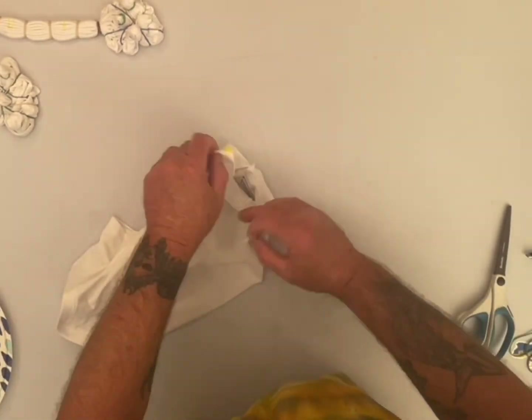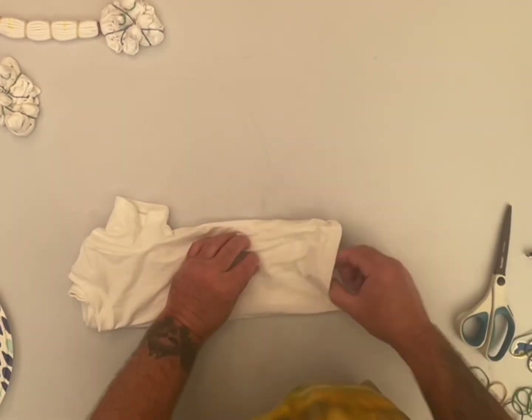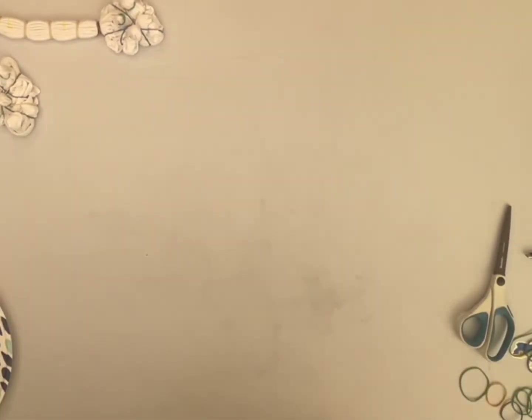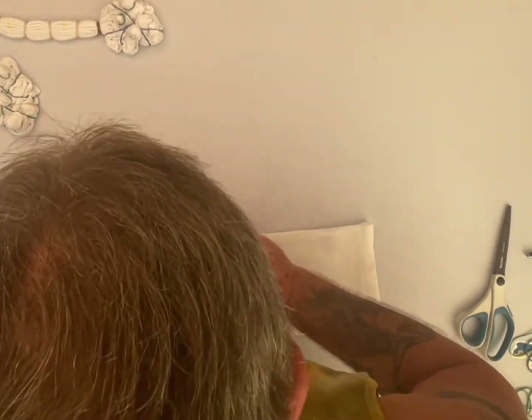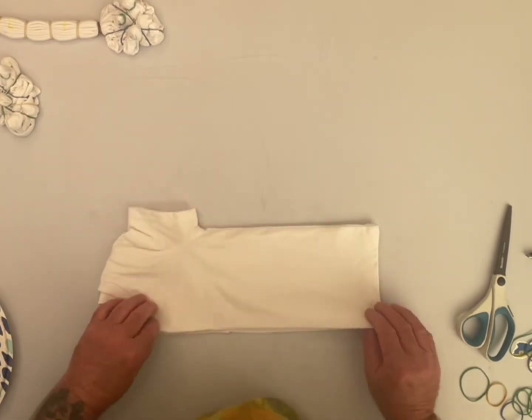I wasn't really counting on getting any white in any of these, because like I said, these just feel like the dye is going to suck right in. But good thing for the Vanda Spin Dryer — it's nice and dry.